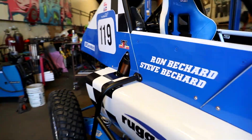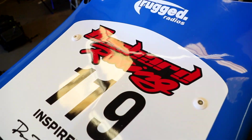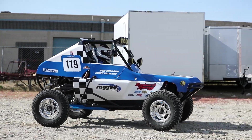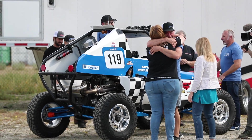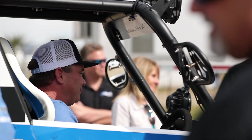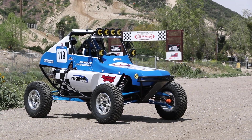On the day of the reveal, we took a special trip to Funco in Southern California — home of the original Funco buggies. There could be no better place to unveil the new vehicle to Steve. With everyone in attendance, it's time for the final and emotional reveal. When the tears dried, there was only one thing left to do — and that's take it for a ride.